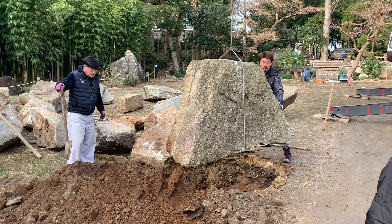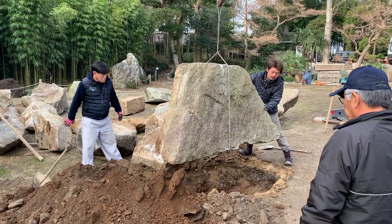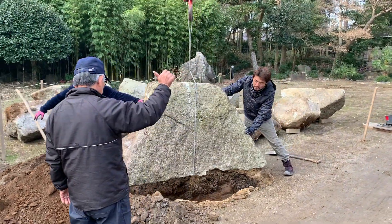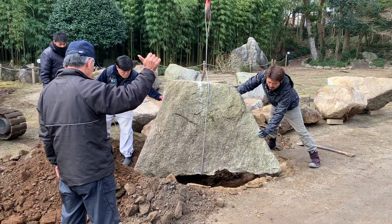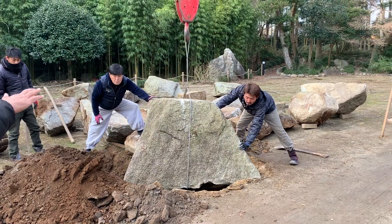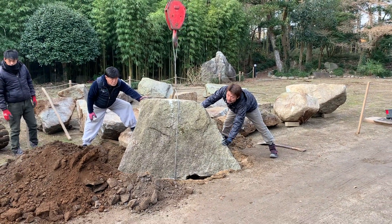One of the first large projects that we decided to tackle here at Treehouse Bonsai is to build out a front main bonsai display area. The images that started this video were the design for that front area.